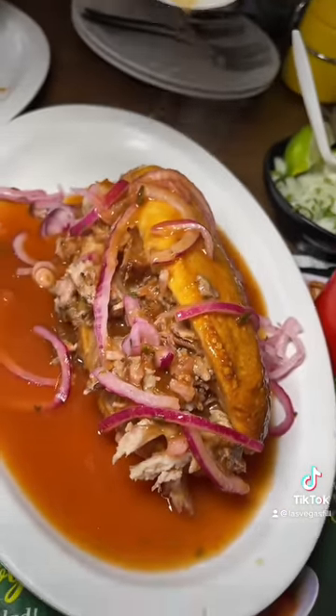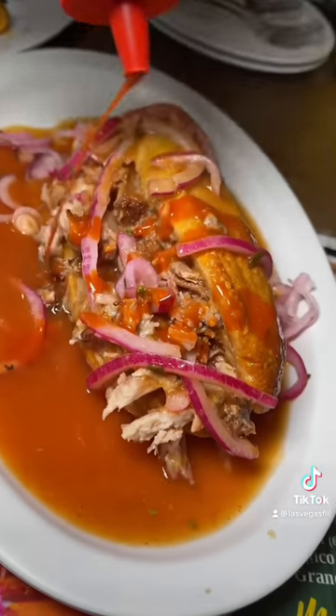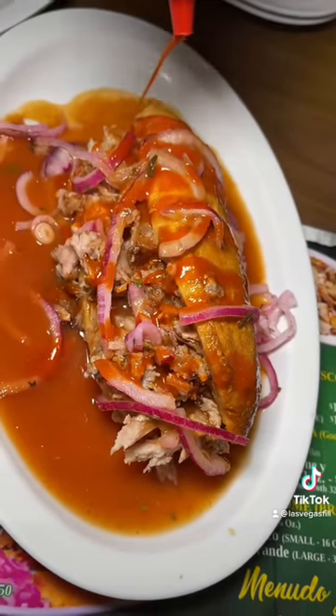The carnitas themselves were super juicy and delicious, and I had to hit some hot sauce at the end. This goes for $10.50 and they have two locations.